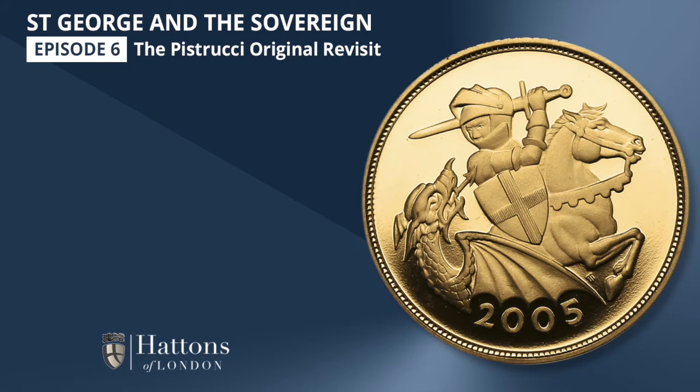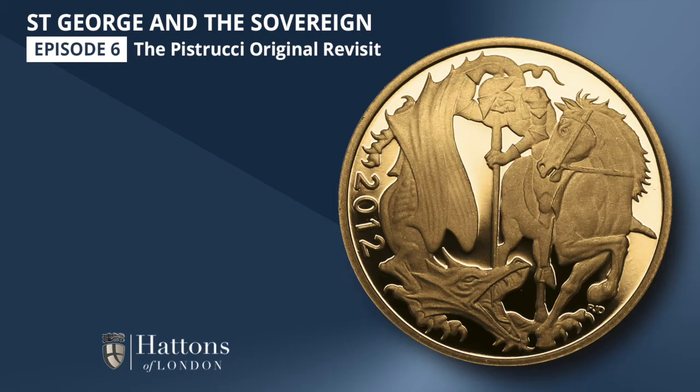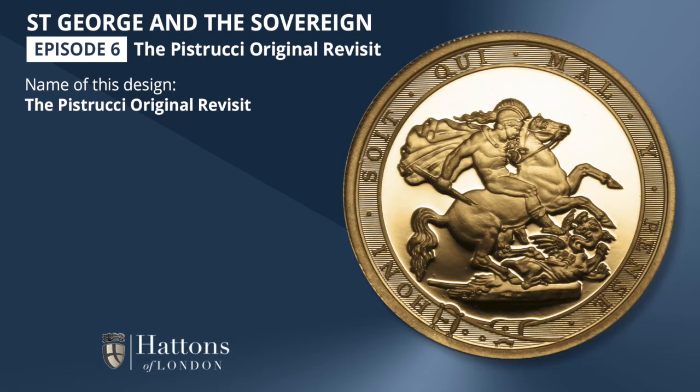Such as the modern St. George of 2005, the streamlined St. George of 2007 and 2008, and the gothic St. George of 2012. This episode we're looking at another commemorative: the 2017 Pistrucci Original Revisit.